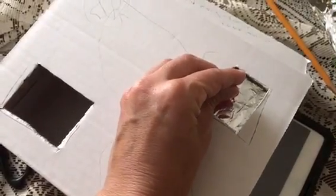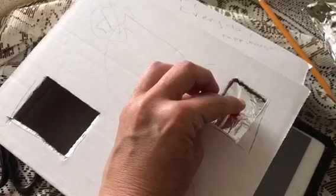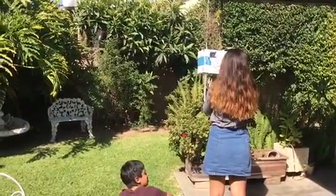I think we're done and ready. You've got to seal up your box after you poke the hole — you must seal the box. You don't want the Sun to be able to shine through any other spot.